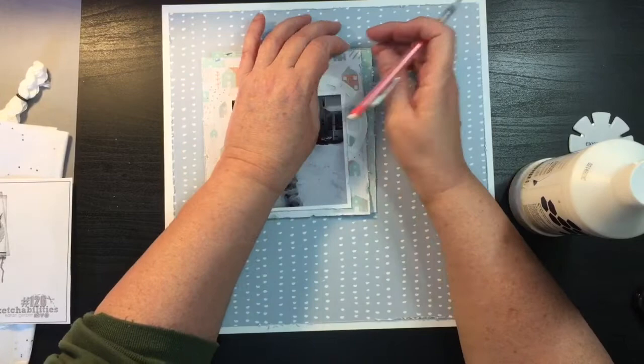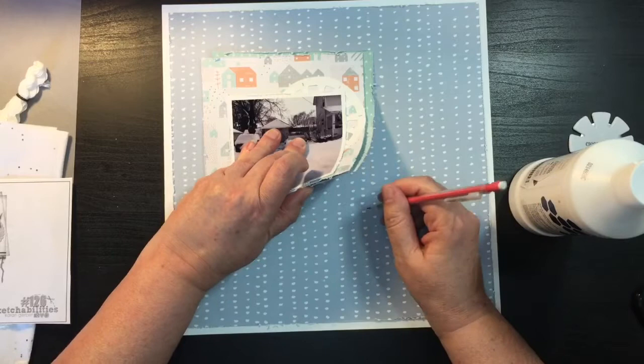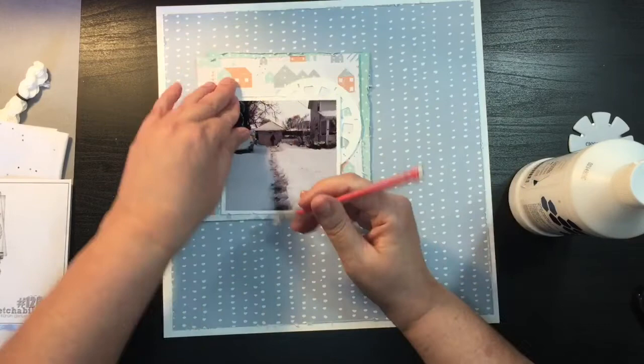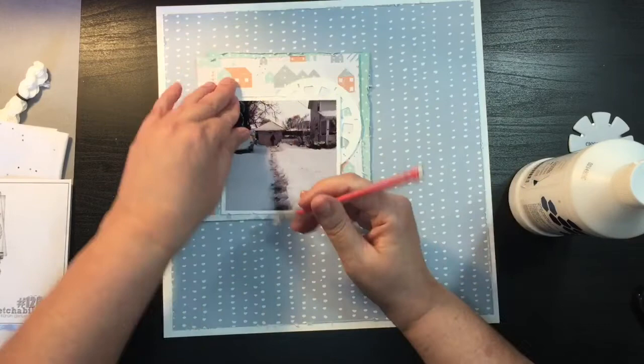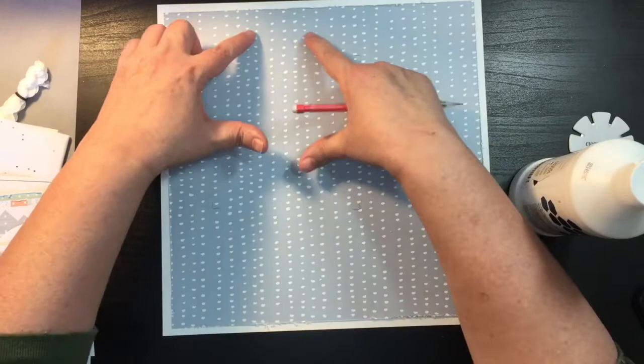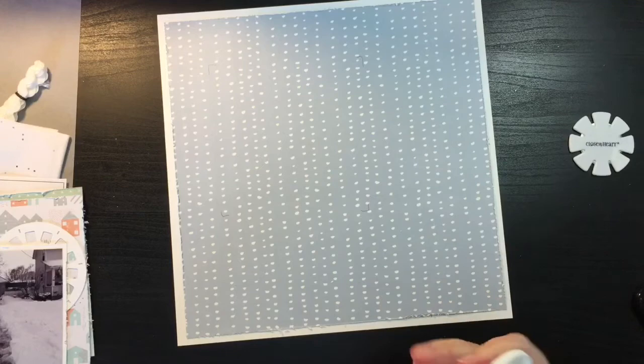I'm just going to take my pencil to mark the inside of where I want my mat — you won't see it because it'll get covered up by the gesso. I need to extend my gesso beyond this line, and if I go about an inch beyond it I'll know I'm at least to the edges. I've got my rough outline and I'll go pretty wide around it.